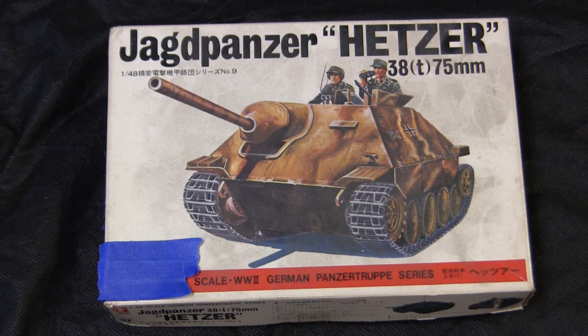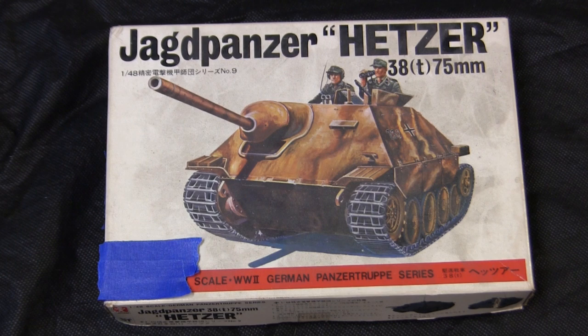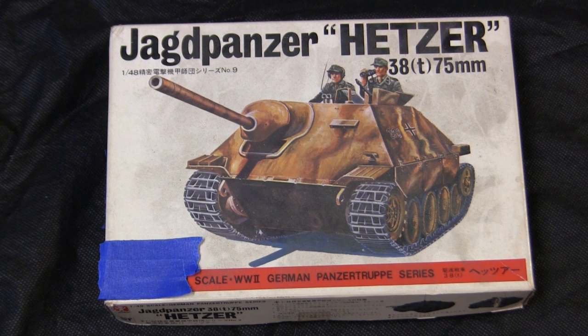These kits were very popular and prolific, with 1/48 scale being a very popular scale from the 70s all the way to the early 1990s before falling out of favor. One advantage was that 1/48 scale tanks are compatible with model airplane kits of the same period, since 1/48 is a common aircraft scale. This made it very handy because a modeler could make interesting dioramas combining tanks and planes, which was quite common through this period.